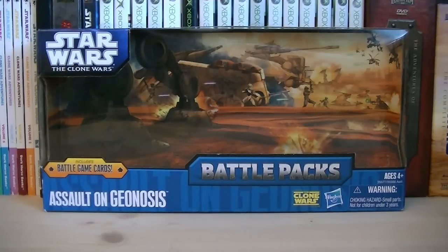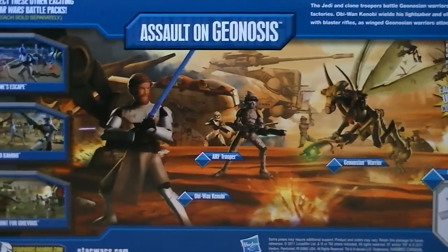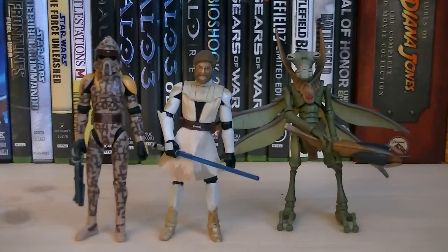Hey guys, it's Ryan back here again, and today we're revealing the Star Wars: The Clone Wars Assault on Geonosis Battle Pack. This battle pack was released in 2011 and retailed for $19.99. Here's a nice look at the back of the packaging. Included with this battle pack is an ARF Trooper, Obi-Wan Kenobi, and a Geonosian Warrior.